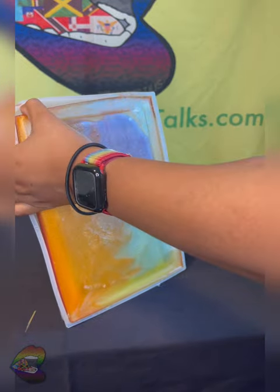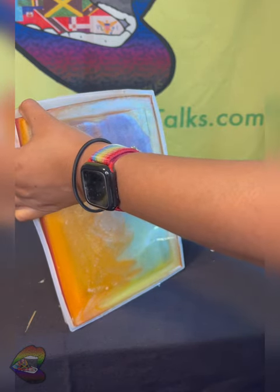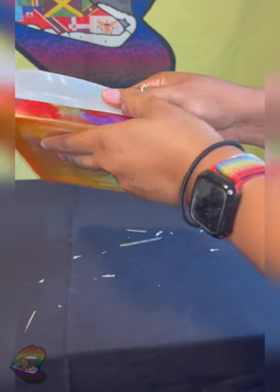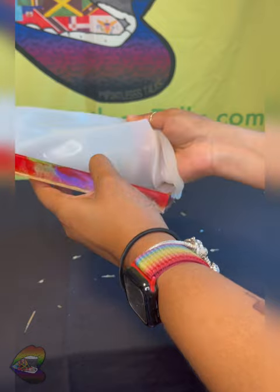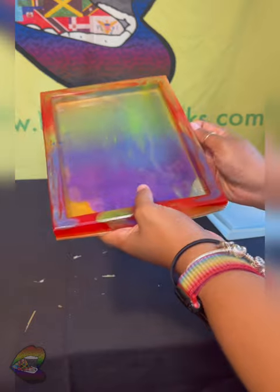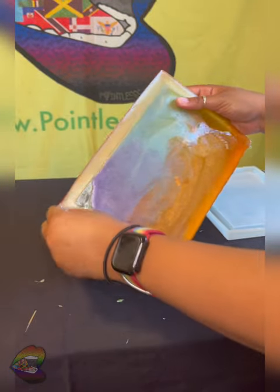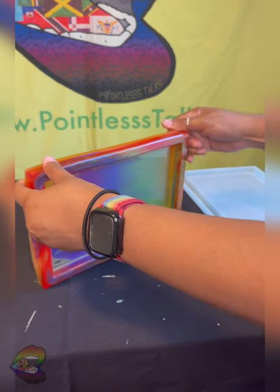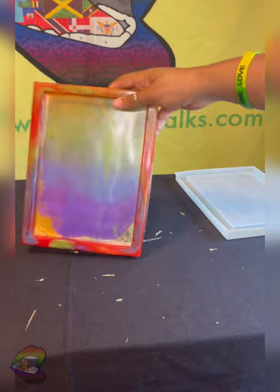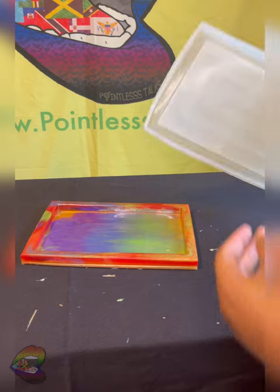Oh shit. Oh hell yes. Yeah, I'm fucking with it. This is definitely giving what it's supposed to have gave and I'm very happy with this. It looks like art.